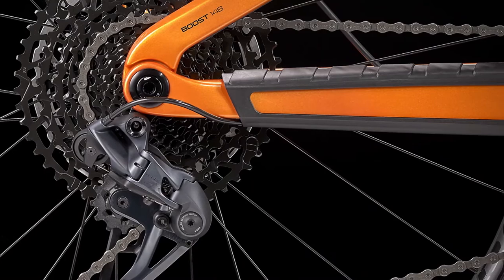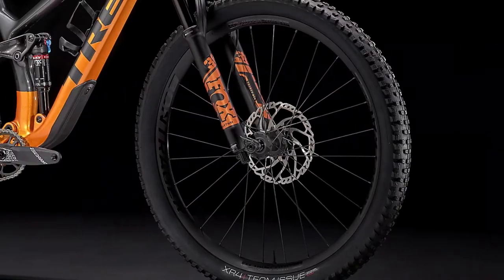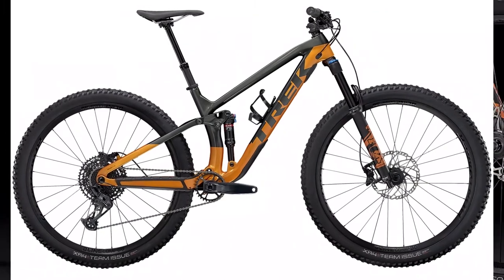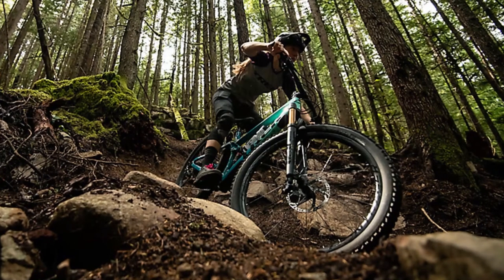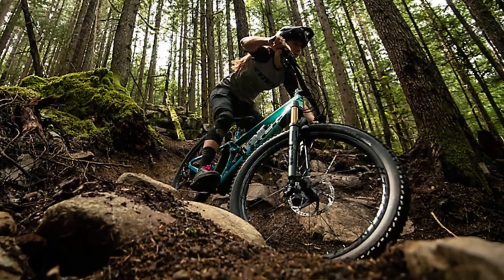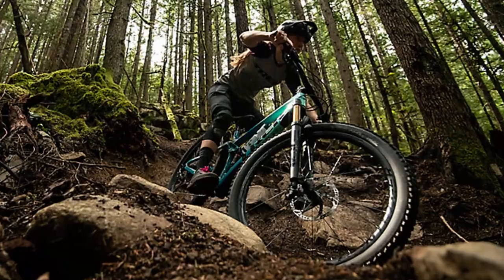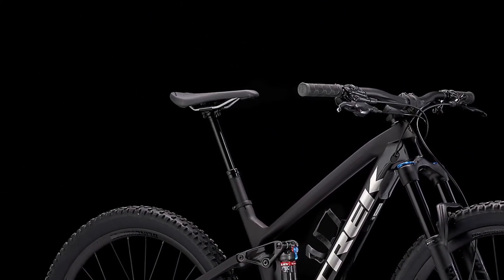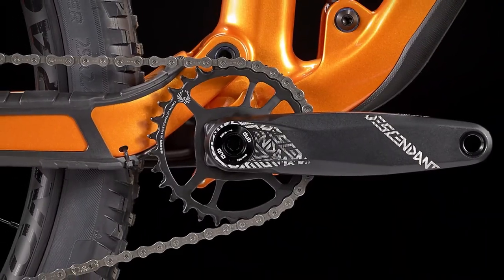With the shock fully open, every pedal stroke you make is delivered directly to the rear wheel. While the platform and power delivery are outstanding, the suspension is fairly active. When you're climbing over rough terrain, the rear tire stays firmly planted on the ground, and the steeper head angle allows you to steer the bike very easily around switchbacks. The relatively steep seat angle will keep your weight over the cranks and not off the back when you're seated and pedaling.